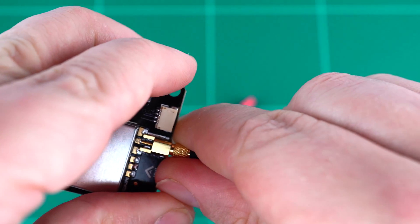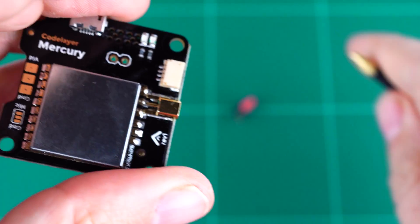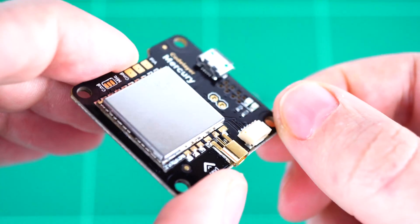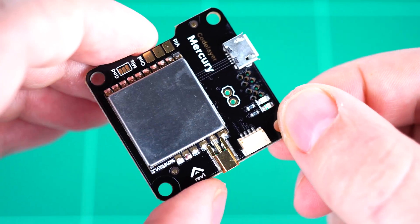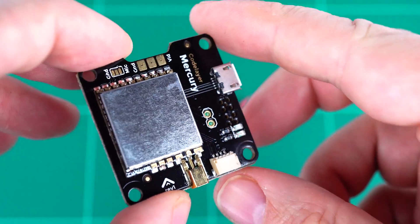It does require some degree of force to remove from the board. And it works really well for internal antenna connections which do have to be plugged and unplugged as you maintain your mini quad.